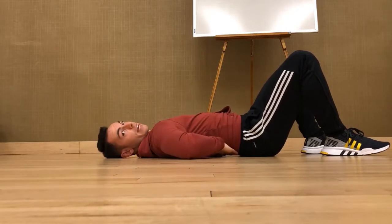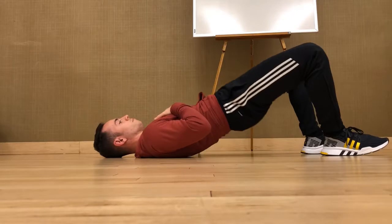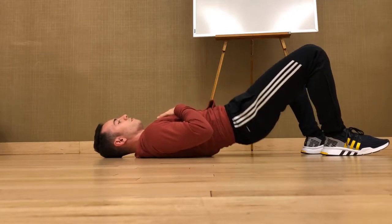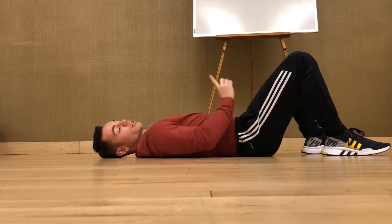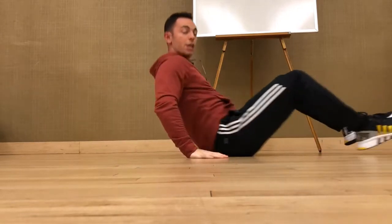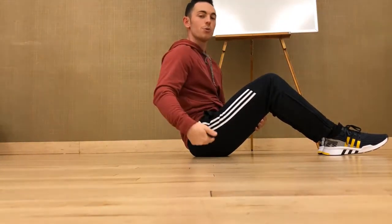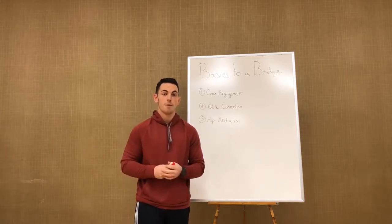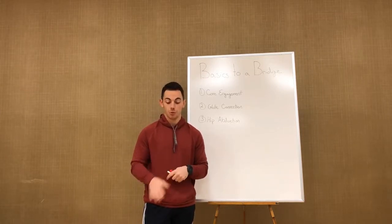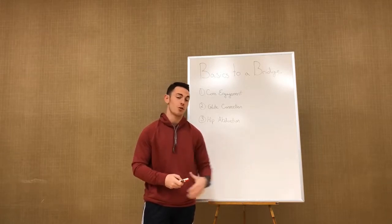As I squeeze and drive up, I'm pushing my legs out — abducting my hips — and then coming back down. I can reset and squeeze again. That's what we're looking for: an individual squeeze right in the glutes. We're not looking to just throw your hips up to the sky as hard as you can. You want to activate in the right position, not move through your lumbar spine. The QL is not going to do the work — keep your core engaged, push your knees out, make sure everything's firing properly.